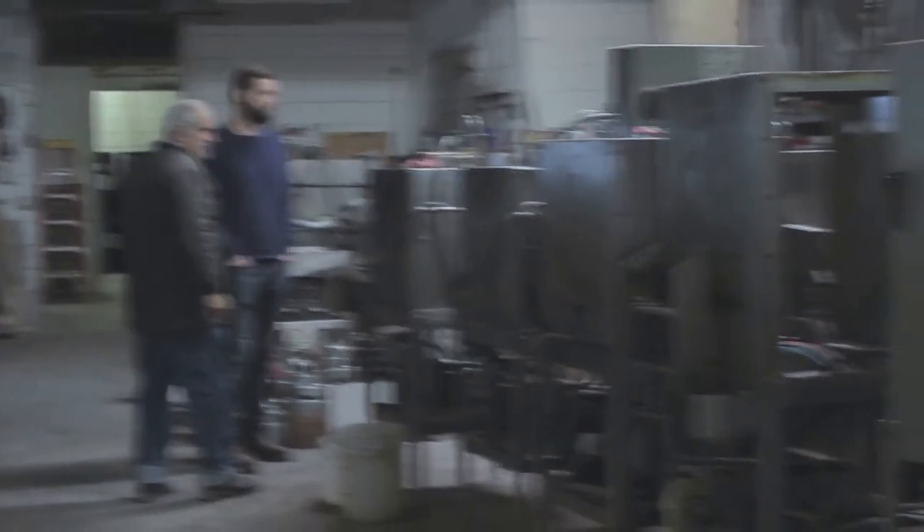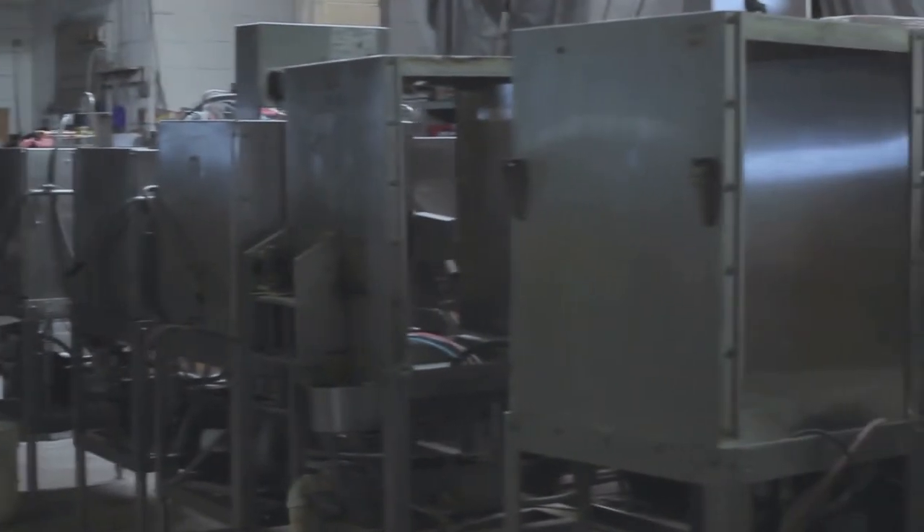Another option is to find a used machine online or even through a local distributor in your area. This can save you a ton of money, but you also run the risk of getting a machine that doesn't run, and then you've got to put even more work, time, and money into it than you would in the first place. I did find a local place here in Kansas City we can go check out to see if they have one rebuilt.